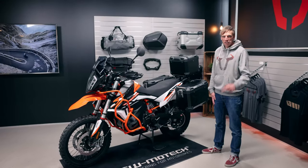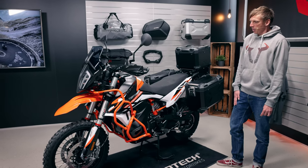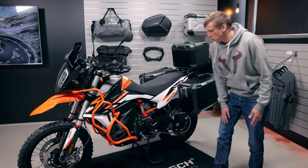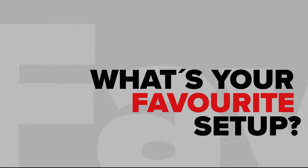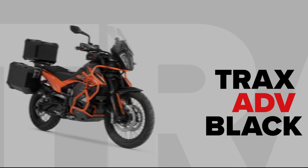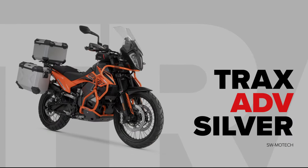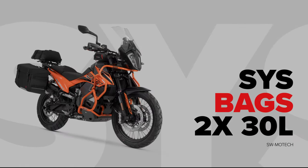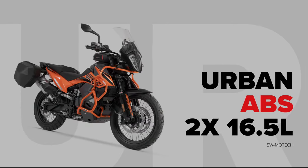See you soon! An additional note: we also have the KTM 890 Adventure R in the workshop. All products are pretty much the same except the center stand — this one for the R version is a little bit longer, so we built an extra one. We wish you a lot of fun with these great bikes and with our products. See you soon.